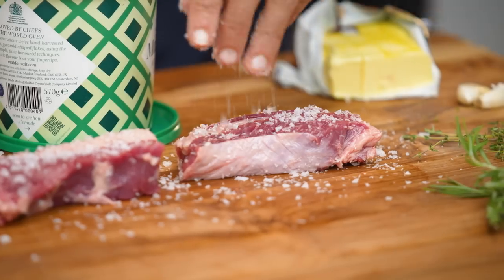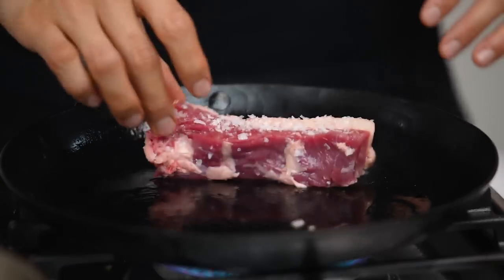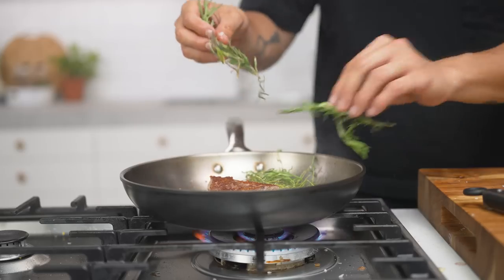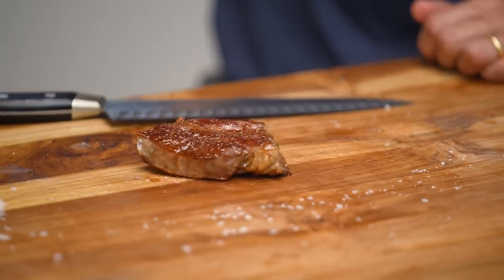Nico, please add some salt on both steaks. Oil up both pans. So we both start with oil. Then butter, garlic, thyme, and rosemary. That's with butter.